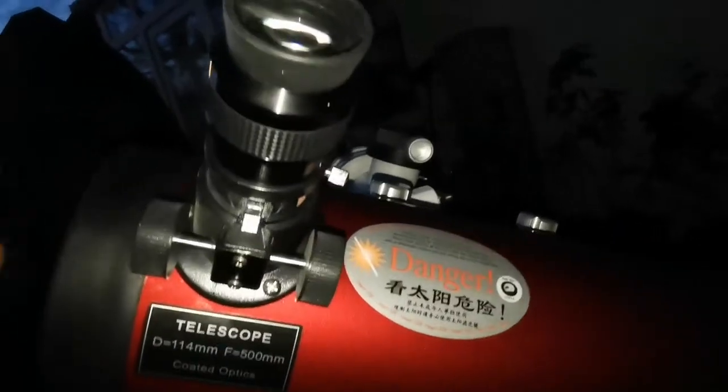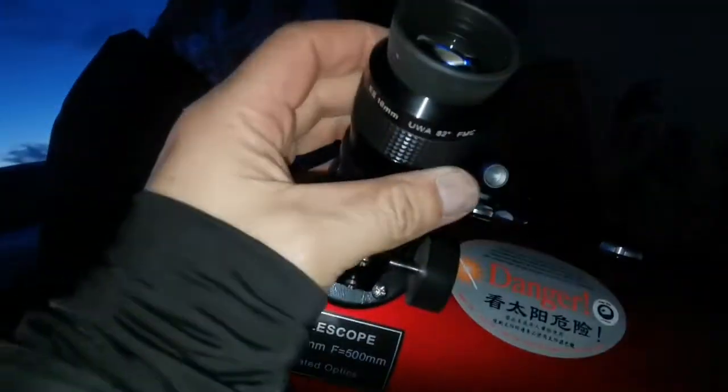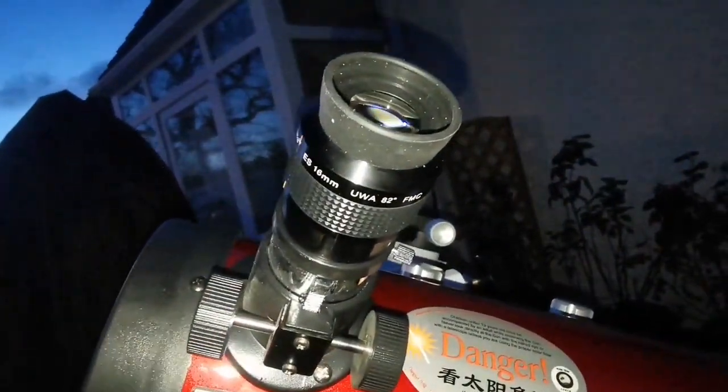I am using the Skywatcher Nirvana 16mm eyepiece with this — quite wide angle for this telescope, even for this target, which is the moon.